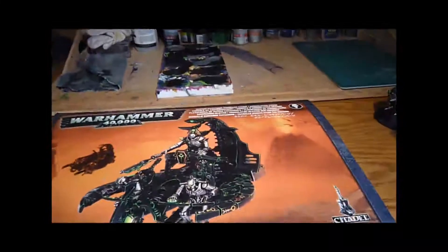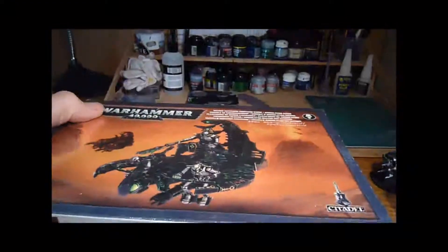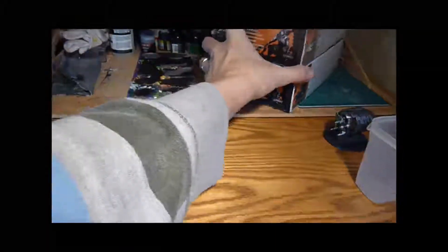I've actually got two of those, so that will keep me busy for a while. I've also told myself I'm not going to play with anything Necron unless it's painted, so I've got a fully painted Necron army and I want to make sure that it all maintains being painted.